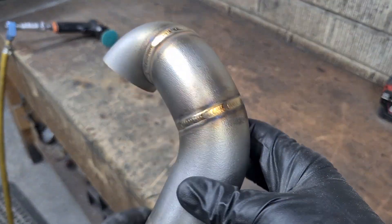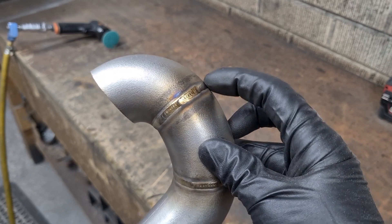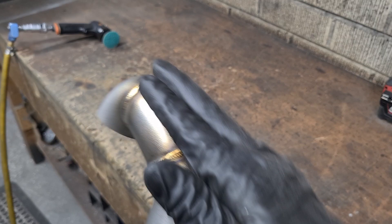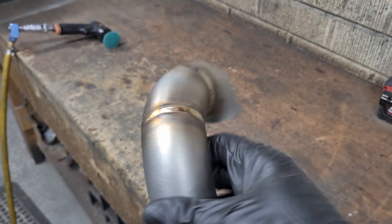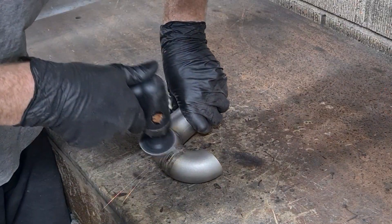Here you can see I've made sure that while welding the runners, I've put in a nice high fill to not leave any shallow spots. Once these welds are sanded back, I want the runners to have a seamless appearance to look like one continuous curve all the way from the head flange to the collector.